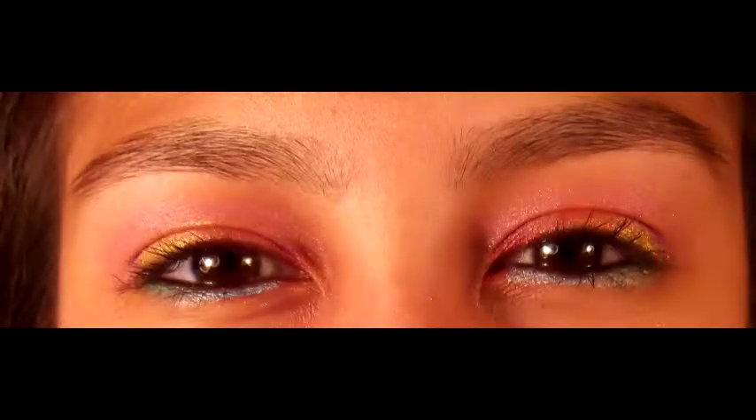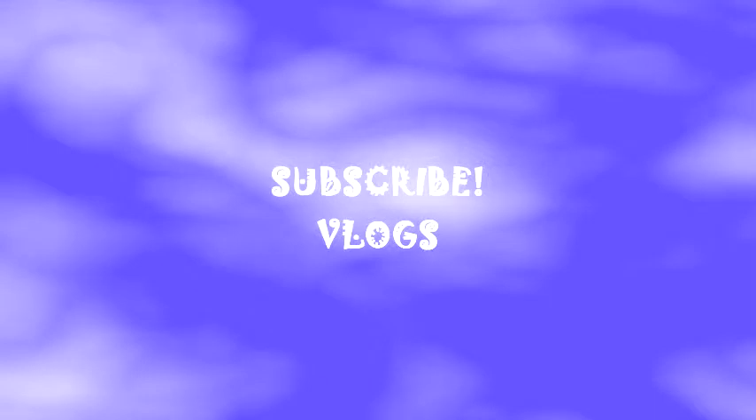And this is the final look. Thank you so much for watching. I hope you subscribe and check out my vlog channel. Bye!